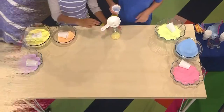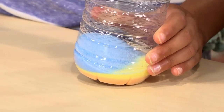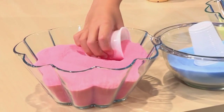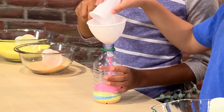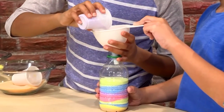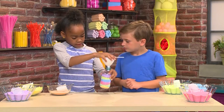You can choose whatever color you want — you can do it in a pattern or make it random. My turn now! I'm adding blue. I'm gonna add a little bit more blue because I wanted to make a whole layer. Now I'm gonna put some green in, and last but not least, some pink. I'll fill about half a cup. I'm gonna tilt it to make it even. You just keep layering the colors you want.